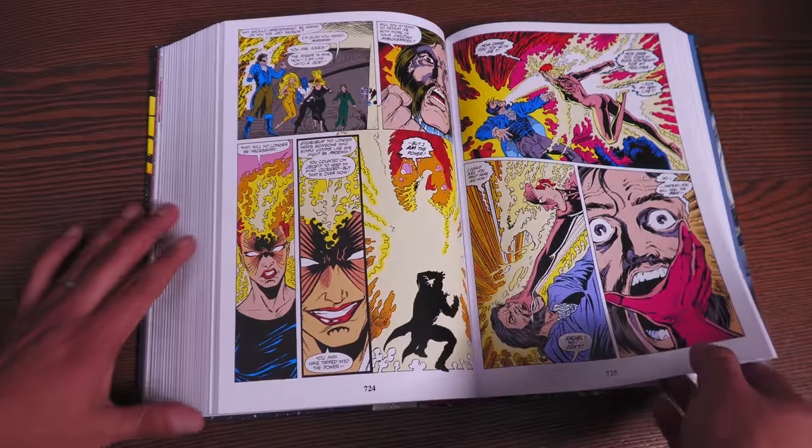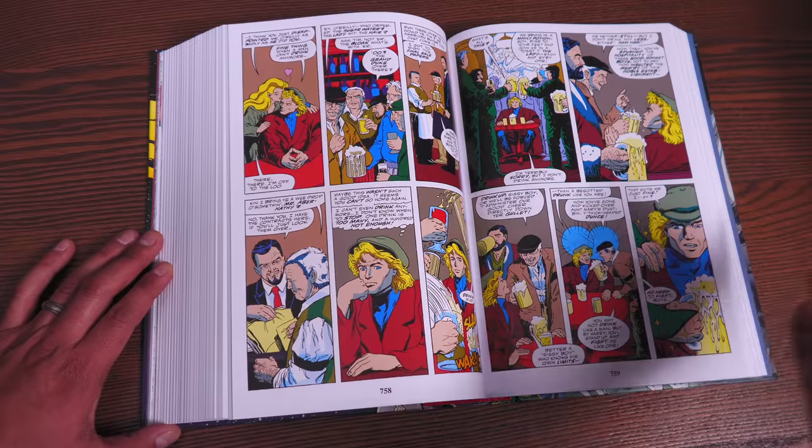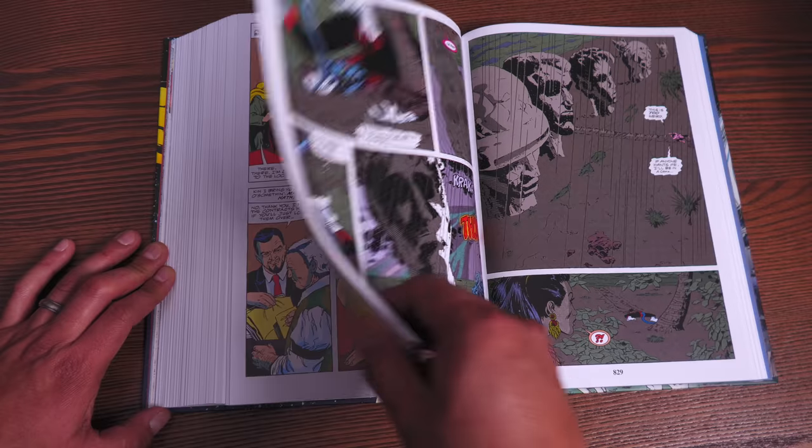Some more artwork here — Michael Higgins writing a couple of fill-in stories that later come back in the second volume of Excalibur.